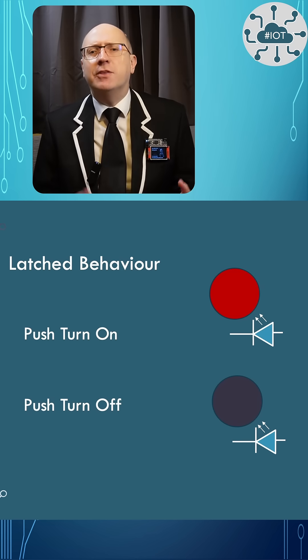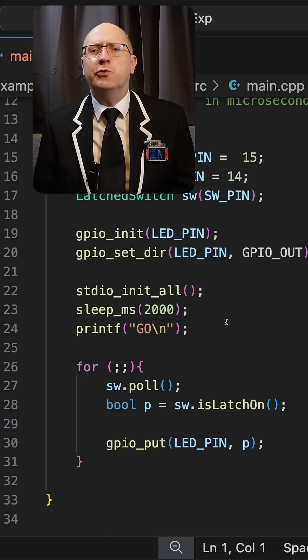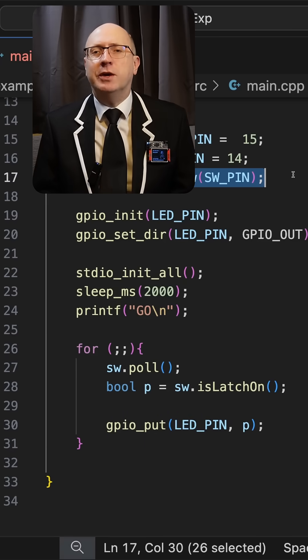I'm going to implement a latch switch, i.e. turn on an LED when the switch is first pressed, then turn it off when it is subsequently pressed. I'll take two strategies to do that. The first is to poll the switch, meaning our main routine is constantly calling a poll function to check switch status.